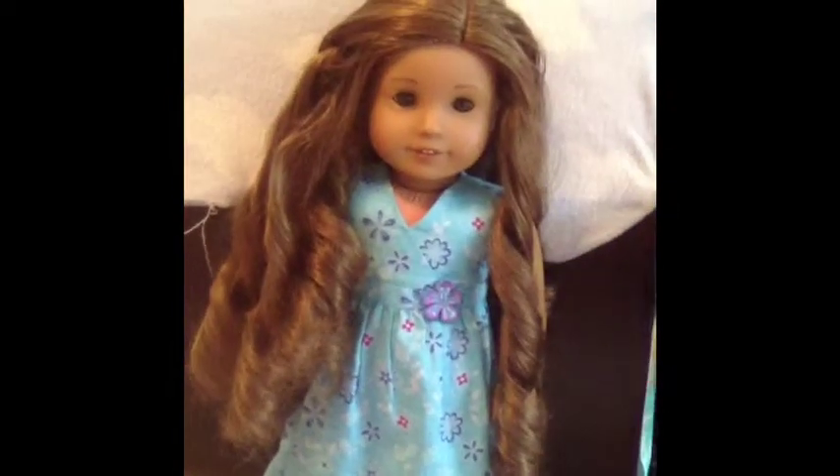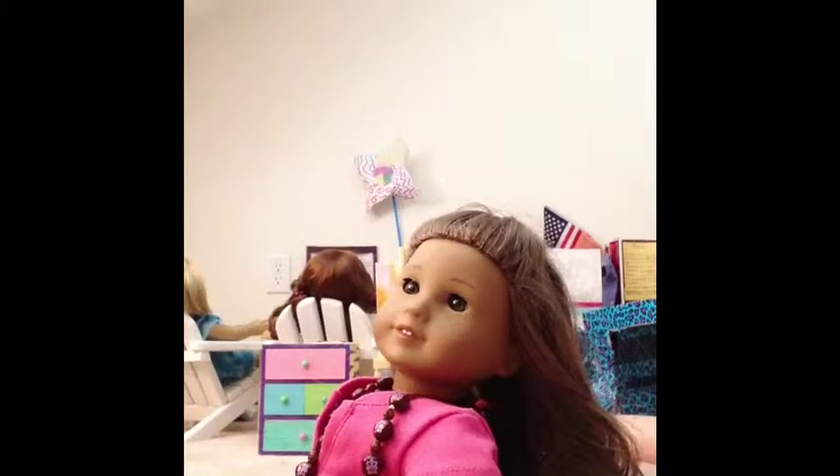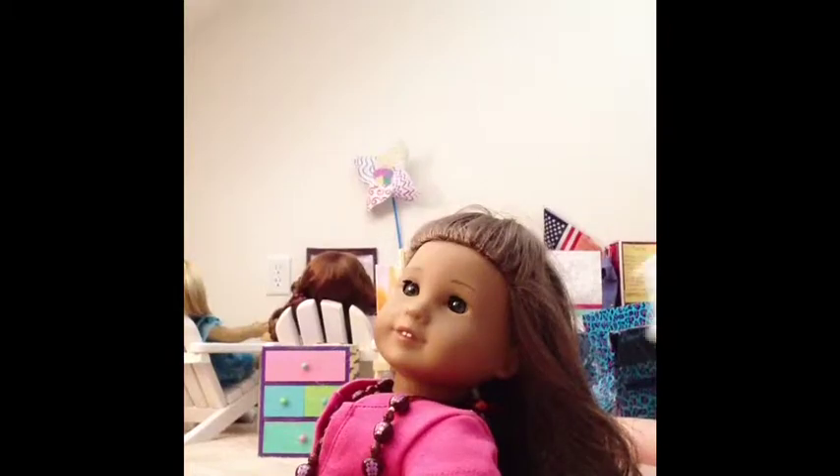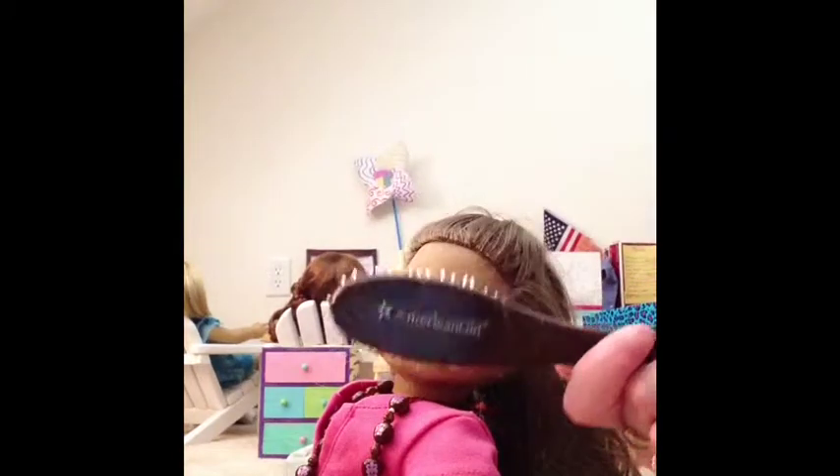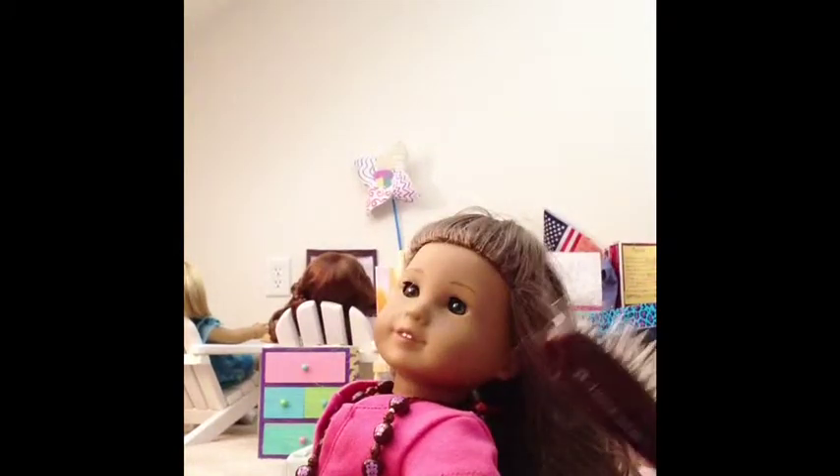So what you're going to need for this would be these kind of foam rollers — I use this for my hair too but I use the smaller ones so I get smaller curls — a hairbrush, and a spray bottle.